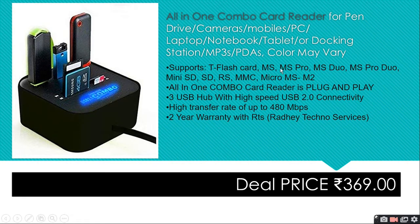Compatible flash card formats include MS Pro, MS Duo, MS Pro Mini, SD, RS MMC, Micro MS, M2, and H0.